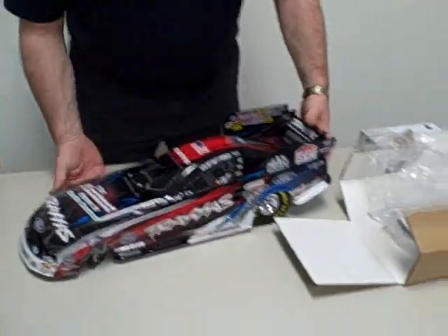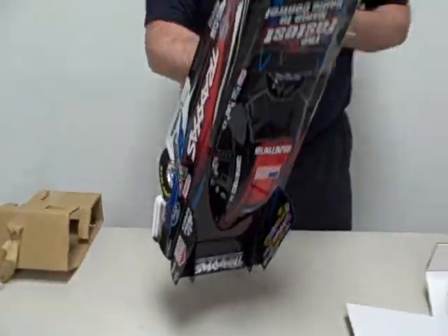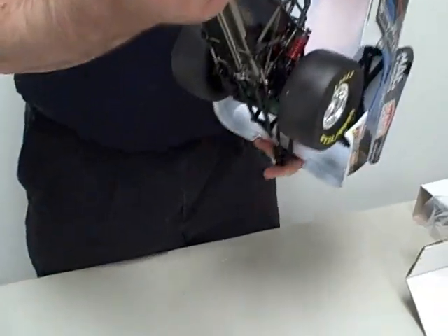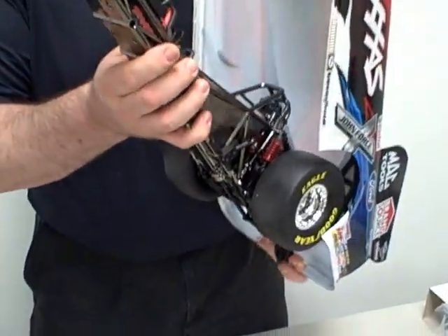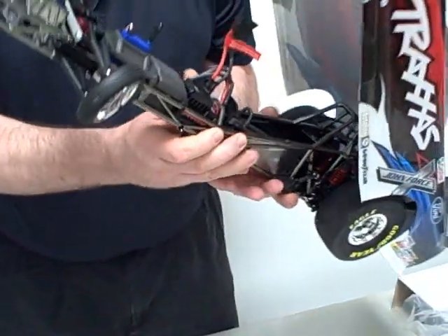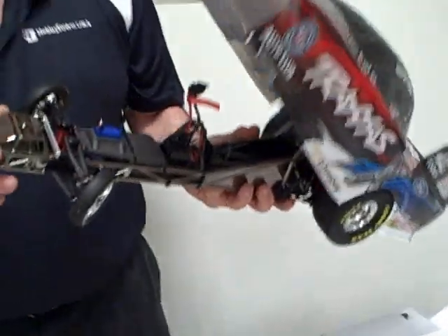One of the nice things with this vehicle is there are no body clips. If you look here, the body is nice and clean with no body clips anywhere holding it on. In order to open the body up, if you look on the bottom you'll see the little release — you just flip the release and that allows you to open the body up. The body is removable; there are a couple of screws you need to remove to take the body fully off, but just to access the batteries you can do that with the quick release.